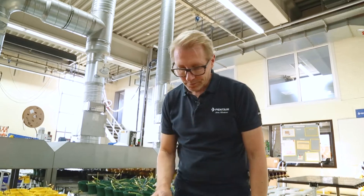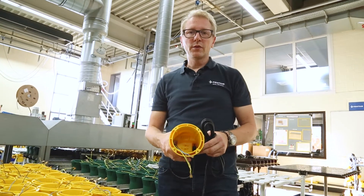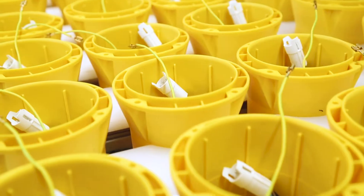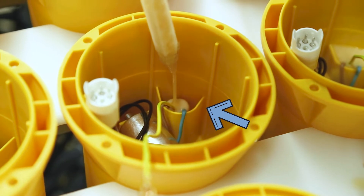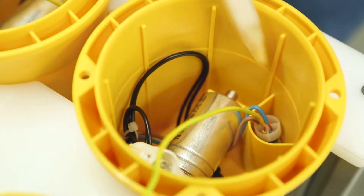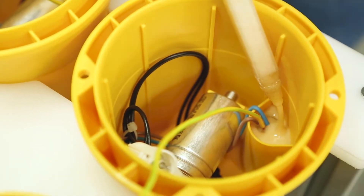In addition to the internal values, the most important thing for a submersible pump is of course a completely leak-proof housing. The most important thing here is the permanent leak-proof insertion of the connection cable. After the upper parts of the housing have been prepared, resin is poured in, penetrating right down to the individual copper veins. Even if the connection cable is damaged, no moisture can penetrate. This type of cable entry is standard for all Pentair Jungpumpen submersible pumps.